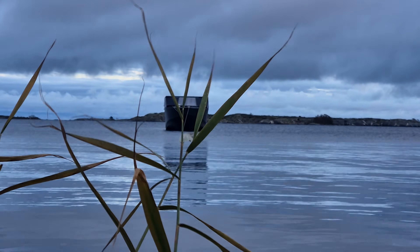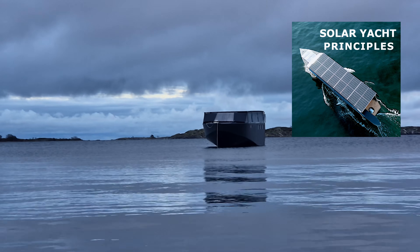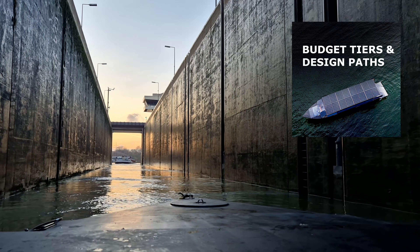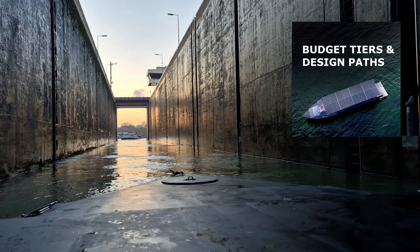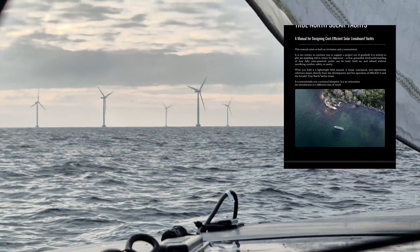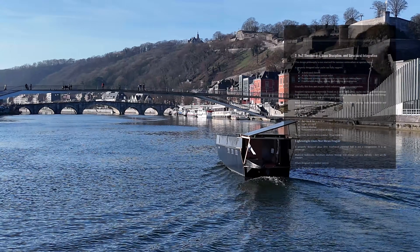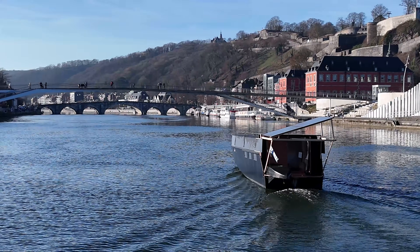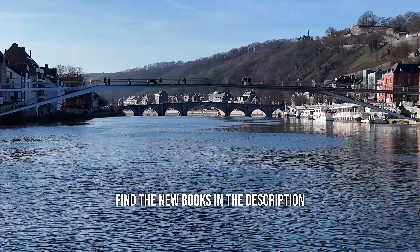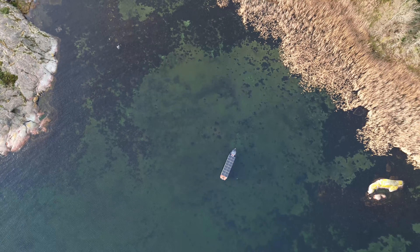That is why I distilled this experience into a short book that goes into the fundamentals of efficient solar yachts and how they can be built or commissioned on a realistic, affordable budget. It's not a blueprint and it's not a sales pitch for a specific design — it's a decision-making framework. If you've ever thought about one day having your own solar liveboard, this will save you a lot of time, money, and false assumptions. The link is in the description, and if you choose to get it, you're also directly supporting the research and development of the next generation of these boats.